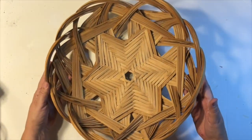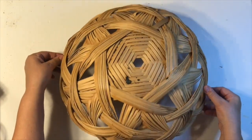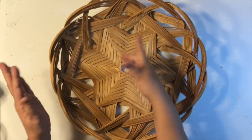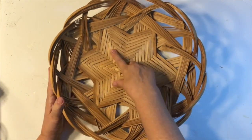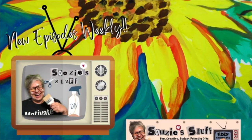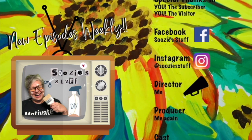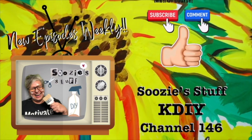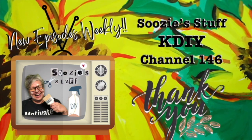I hope you enjoyed all the basket hacks today and got some inspiration for what you can do with baskets hanging around. This basket right here I got from a friend — she was getting rid of some things — and I want to know: should I do anything to it, or just leave it alone? Should I paint the little star shape in the center? Leave a comment below — I love hearing from you. Thanks so much for joining me today. I hope you love the basket hacks and got lots of inspiration. Don't forget to check me out every episode and make sure your alerts are on for Suzy's Stuff, KDIY Channel 146. Bye everybody!